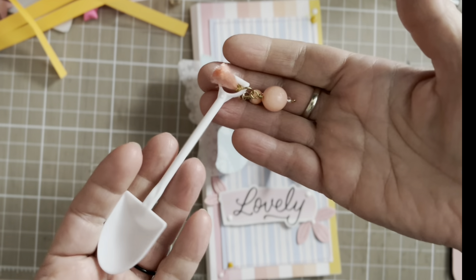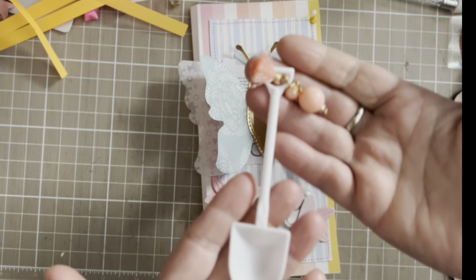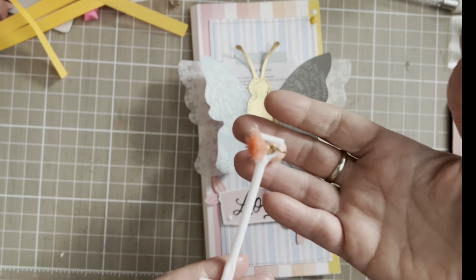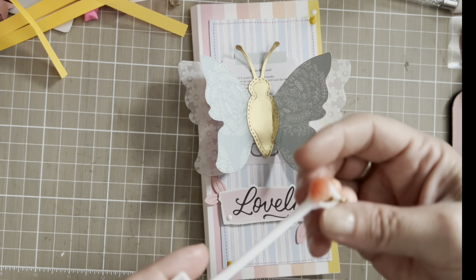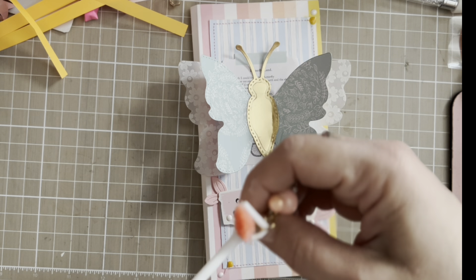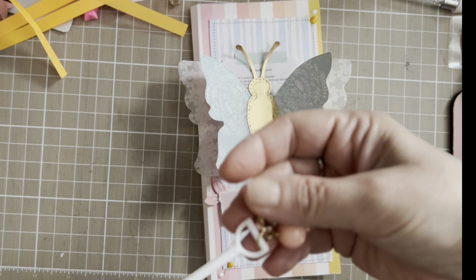I decided to use the little white shower. I had pink, but with the gingham garden when I have pink it just doesn't match, so I decided to use the white one. I added a little tassel from Teemu — it doesn't want to cooperate with me.